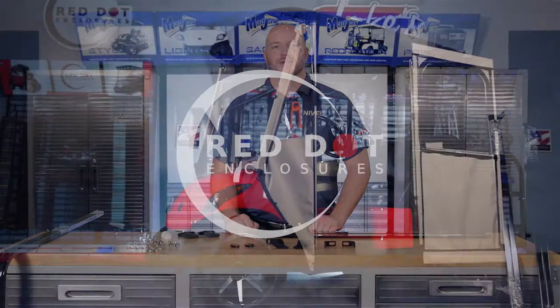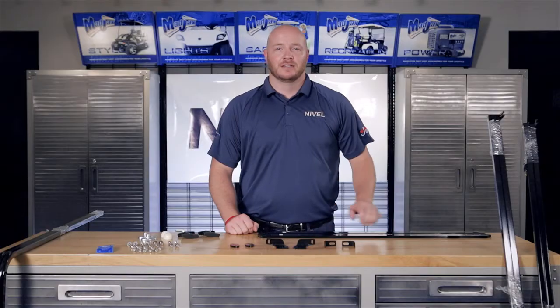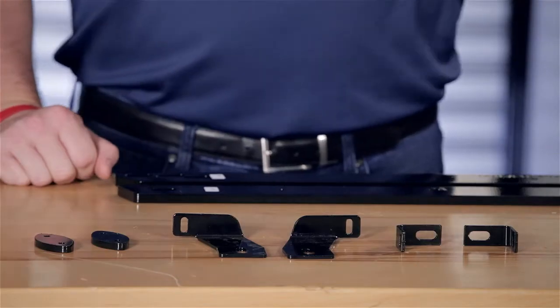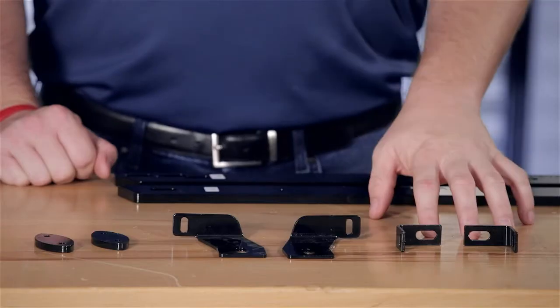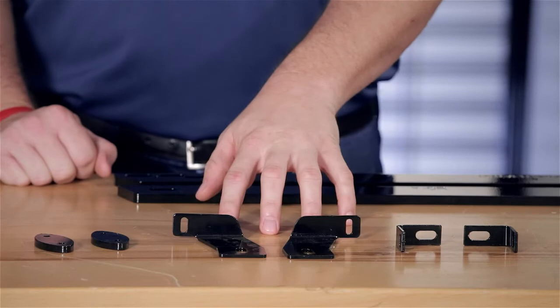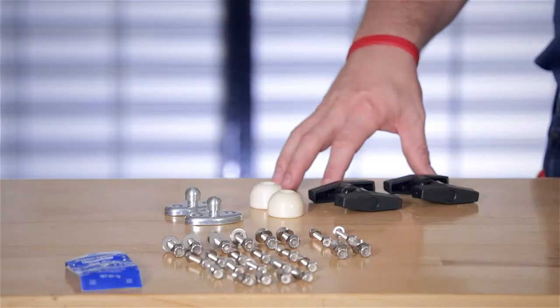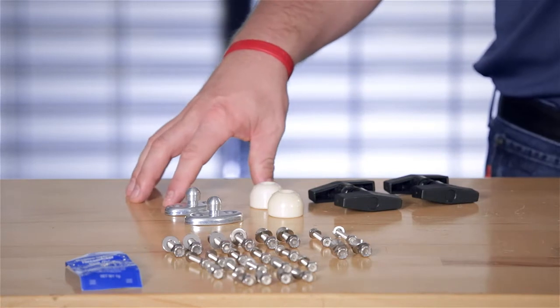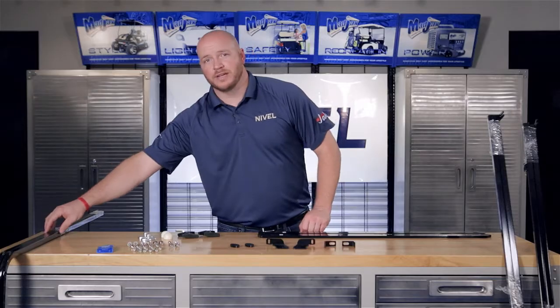Today we're installing a Door Max enclosure designed for the Yamaha G29. Included with the kit are your lower rocker mounts, your front and rear posts, your doors, L brackets, rear mounting brackets, your door stop spacer, your handles, your door stops, hardware pack, thread locking adhesive, and your door headers.